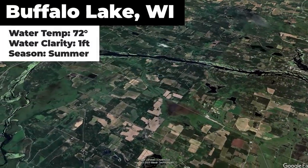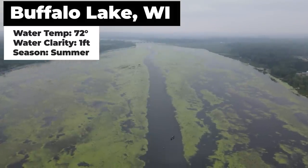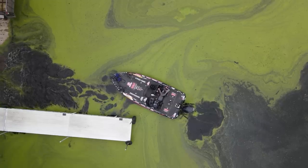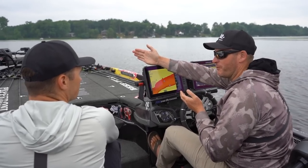Today I'm on Buffalo Lake in Wisconsin. This is a shallow grassy lake with an average depth of about 5 feet and has stained to dirty water. I'm joined by professional angler and fellow YouTuber Matt Steffen. We've both fished Buffalo Lake before but neither of us have fished it in over 15 years, so it's practically a new lake to us.